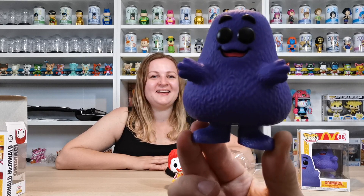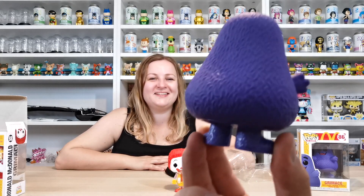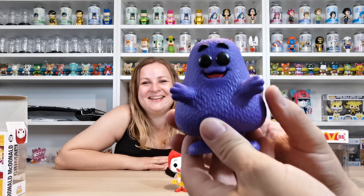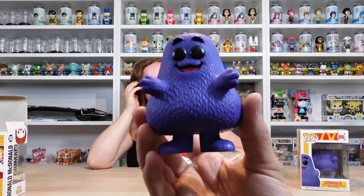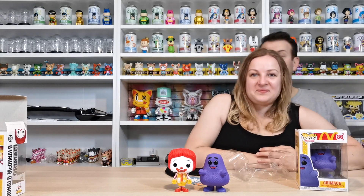He looks really happy — I suppose you want him to be happy because he's in a happy meal. There's his big fat butt! He just looks really cute. There's not really much to say — he's got eyebrows but no arms and no teeth, but there you go — that is Grimace. And that's our food arriving, so that's our cue to wrap the video up so our food doesn't go to charcoal.